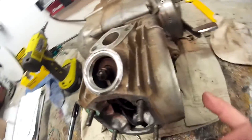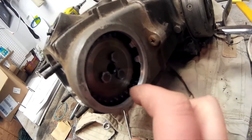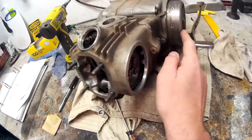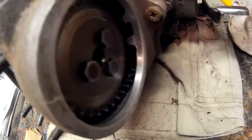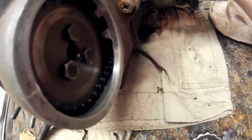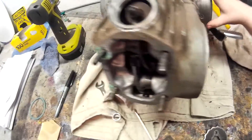I've got the side cover off here for the timing gear and the timing chain. As you can see right here, the timing chain is really loose. I'll get my little helper to turn the wheel so you can see how loose the timing chain is — back and forth. You can see how much slop there is in that chain. Either the automatic tensioner's not working or this chain is just worn out.